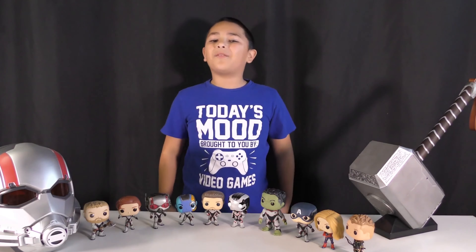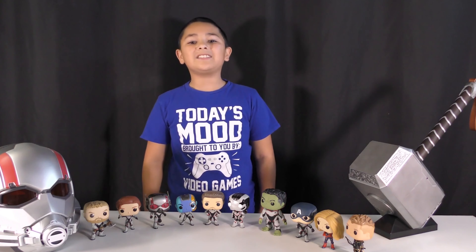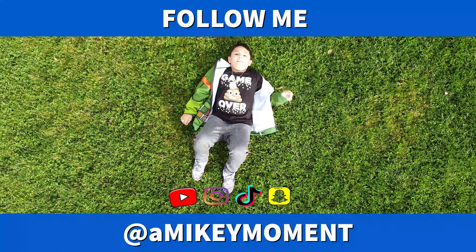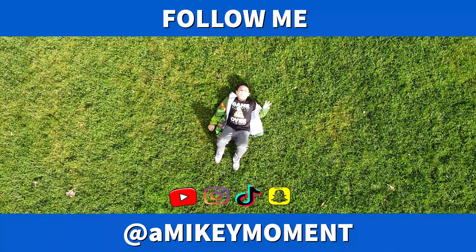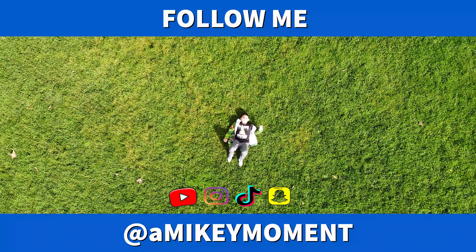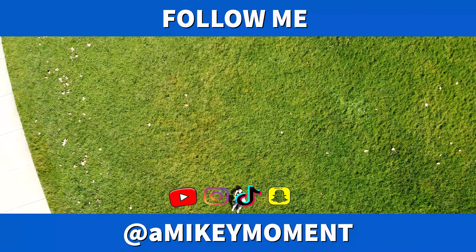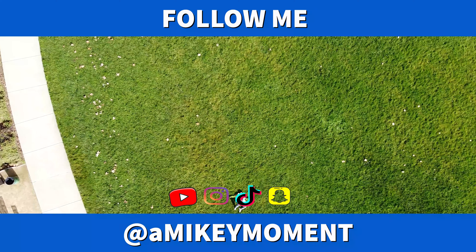But that's gonna do it for today, guys. Thank you for watching. Don't forget to leave a like and subscribe. See you on the next one. Bye!